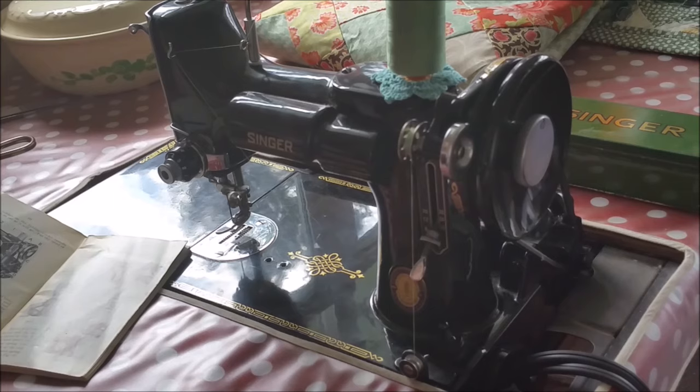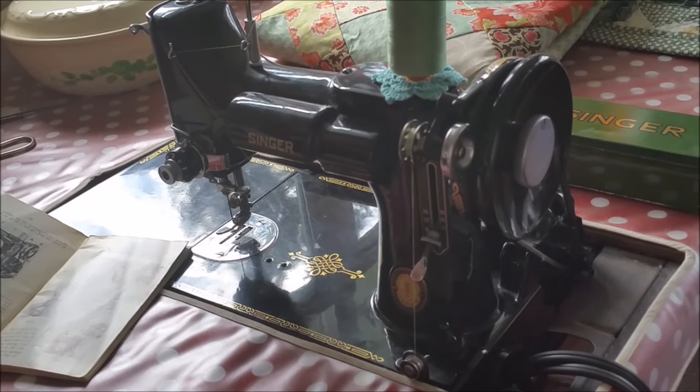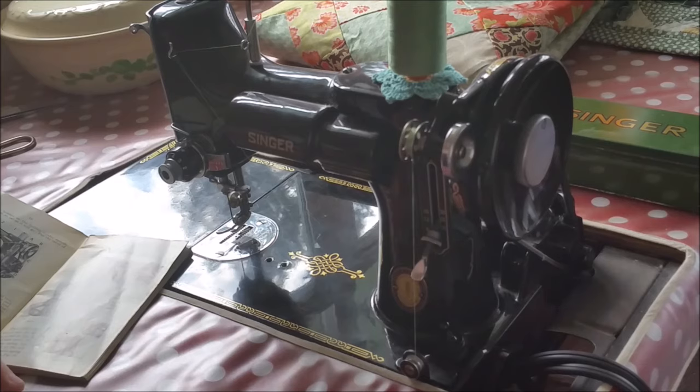Now it is winding very smoothly — you can see the thread going back and forth. These aren't like new machines where they'll stop when they're full, so you want to stop just short of the thread reaching the edge of the bobbin so that it'll fit inside the bobbin case very easily and come out of the bobbin case to make the proper stitch.